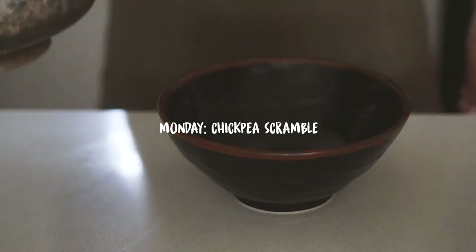Hello my beautiful friends and welcome back to another video. For today's video I'm going to show you what I ate in a week as a vegan for breakfast. We have a healthy combination of both savory and sweet vegan breakfast ideas, so hopefully if you're feeling a little stuck or repetitive, this can help you out. Let's get into the video!